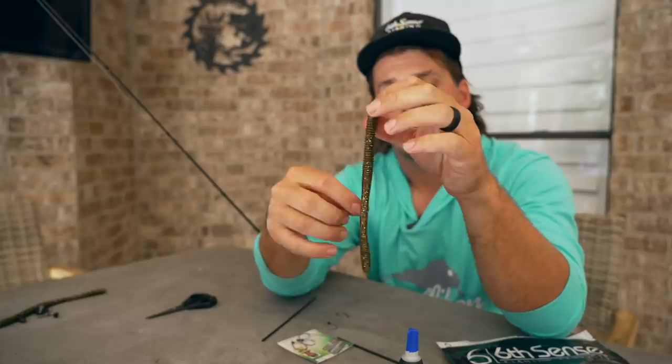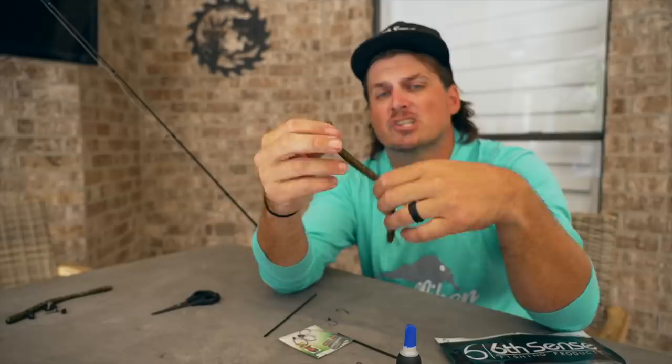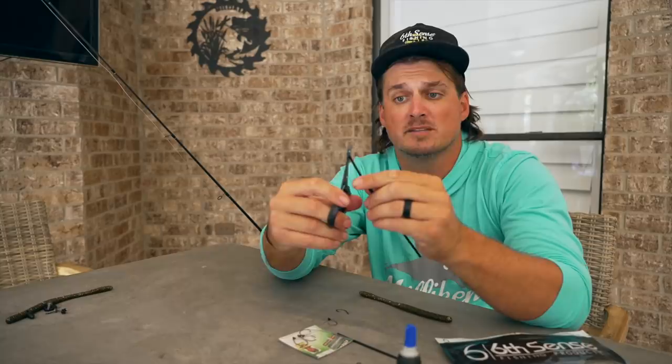I don't like to have a super soft worm for this — otherwise it's gonna have a propensity to not want to straighten out on its own. For the fishability and the visual of this technique, it's good to have a more rigid, less super soft worm. That's why this one's perfect. We're gonna start with the big end of the worm — your bigger, more bulbous end, and your tail end.